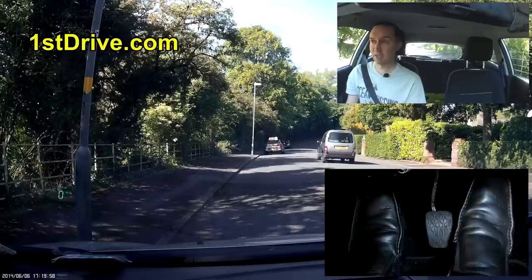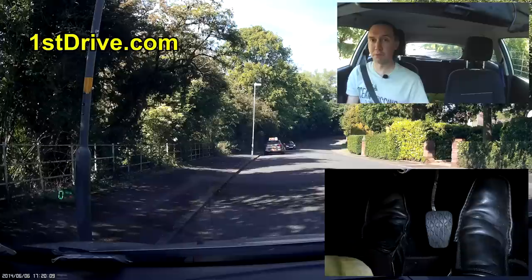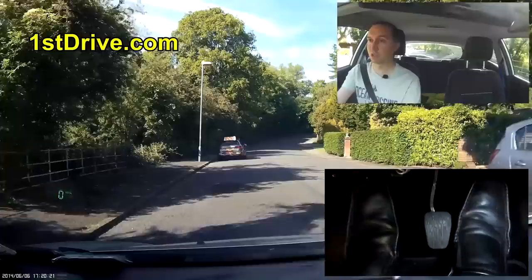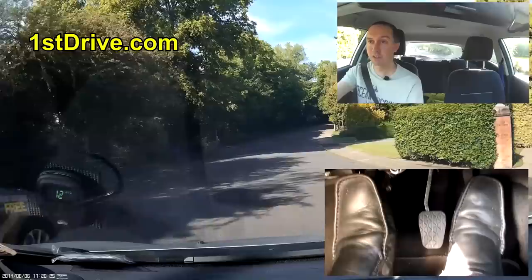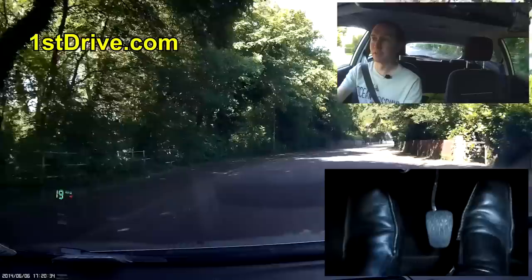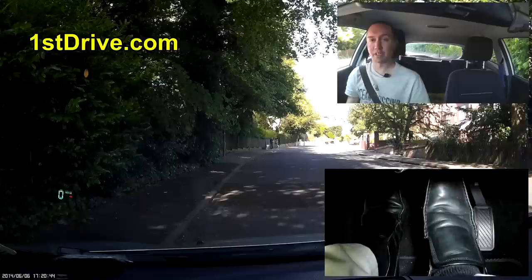Let's go back to the moving away. Clutch down, select first gear, apply a little bit of gas, apply a little bit of clutch so it comes up to the bottom of the biting point, check middle mirror, right mirror, blind spot, indicate — and move off. Gas goes down, clutch comes up, and I move away, getting to second gear and going a little further up the road. I'm going to pull over on the left here — we'll be going over pulling over in another video.